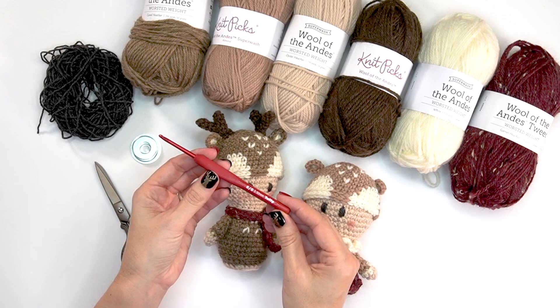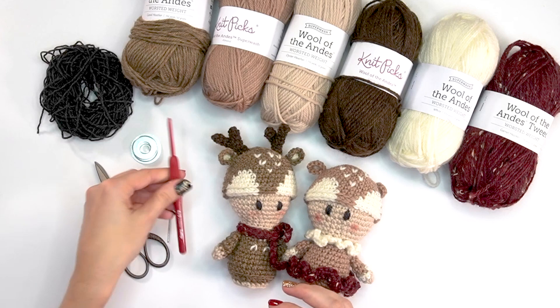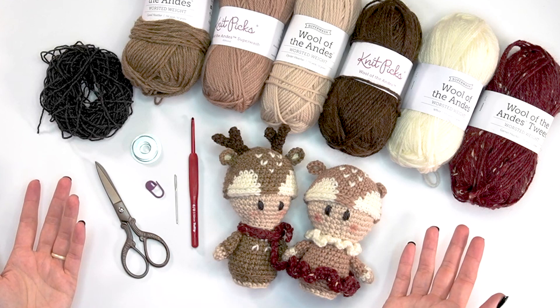You will need a size 3.5 millimeter crochet hook. I'm using the Tulip Red Line, which is similar to the Tulip Rose or the Clover Amour. I love the metal tips for this type of color work because we'll be working our stitches a little bit tighter. You'll also need a yarn needle, a stitch marker, scissors, and poly fiber fill to stuff these animals — or yarn scraps work too.